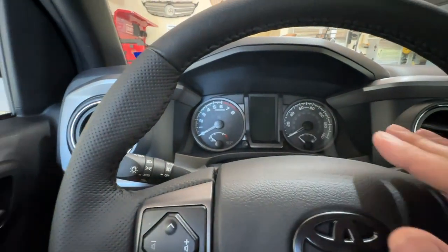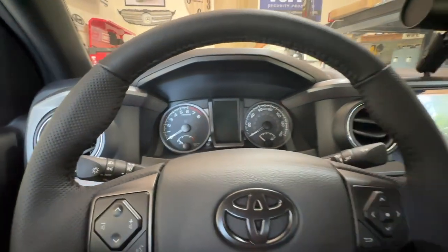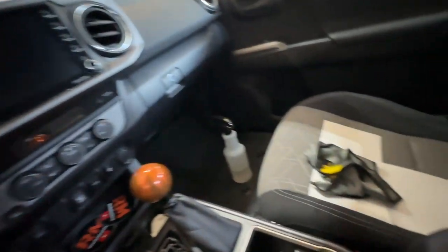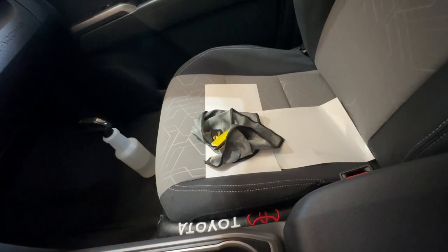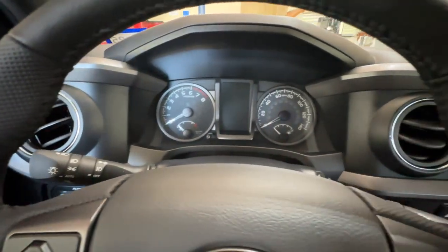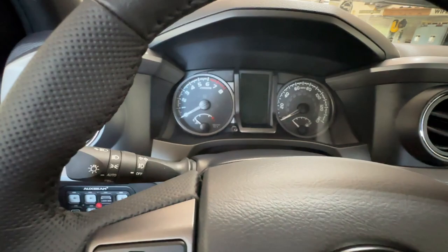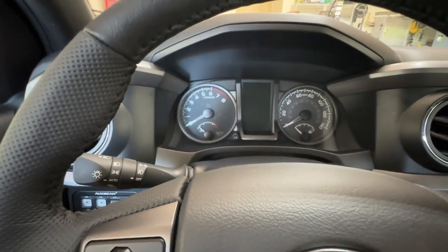We're going to do the same thing — go ahead and clean it off with the soapy solution, then spray it again, spray the back of the screen protector material, and go ahead and put it on. We've got the gauge cluster done. Love the way this stuff looks. There are a few bubbles in it, but according to the instructions, seven to 14 days those should go away.